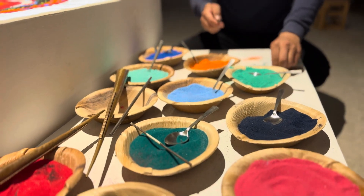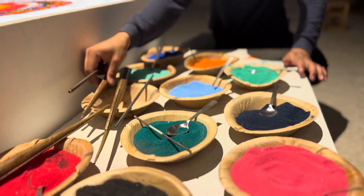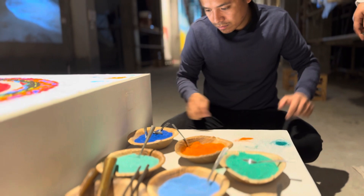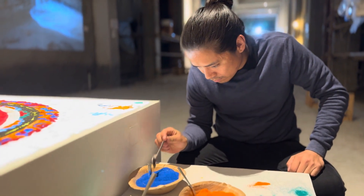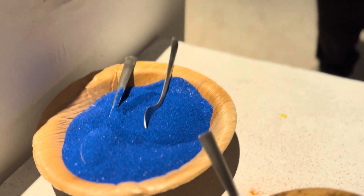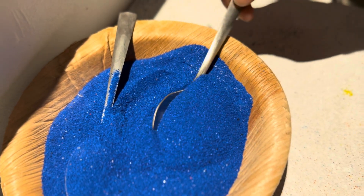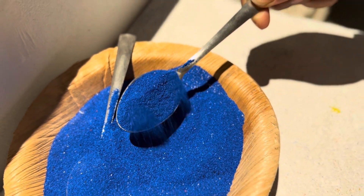So this is marble dust that is mixed with paint to make it colorful. Amazing. And you see the crystals actually — you see the crystals of the marble dust. Incredible.